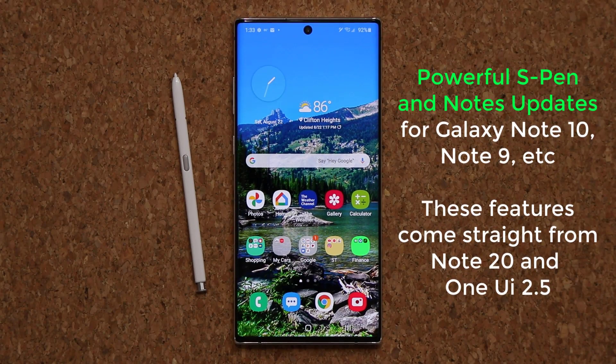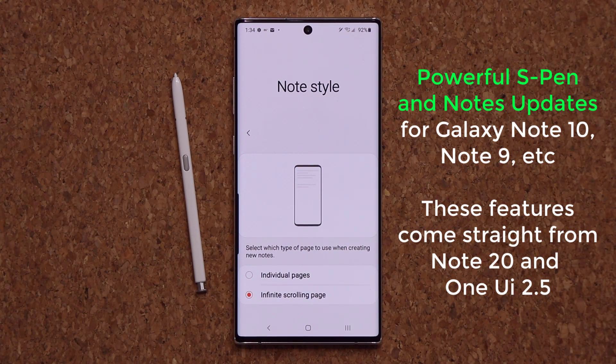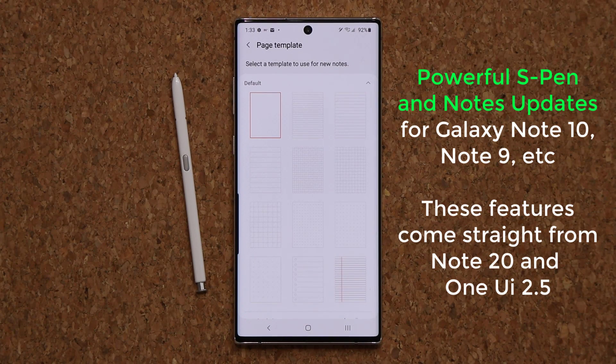Hey guys, Sock here from Sock E-Tech and in today's video we have something really special. Powerful new S Pen and Samsung Notes features are now available on the Samsung Galaxy Note series like the Note 10, Note 9 and such. These features come straight from the latest Note 20 One UI 2.5 features. Samsung made these available without the actual One UI 2.5 update, so that's fantastic.